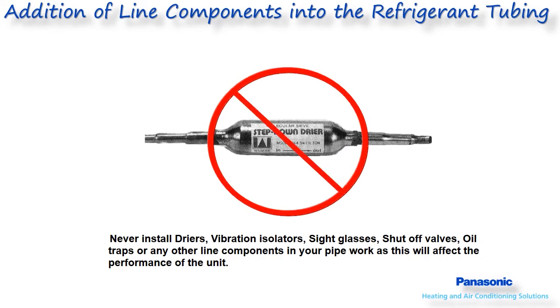Never install dryers, vibration isolators, sight glasses, shutoff valves, or oil traps into the line set. If there is a service issue and the system needs to be cleaned, dryers can be temporarily used, and this will be discussed further in the service class.